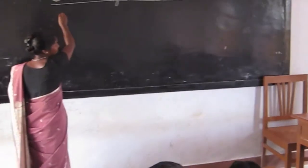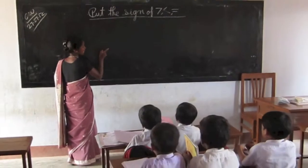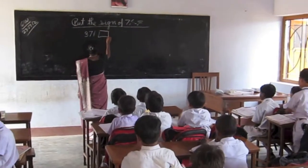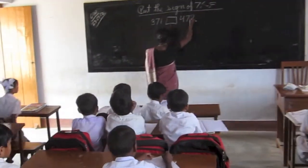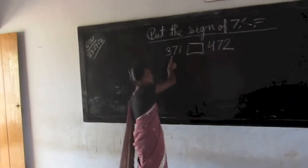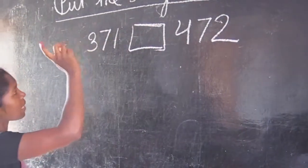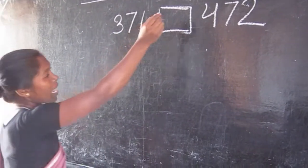So now I am writing a number, then you tell me which number is greater and which one is small, okay? Three hundred seventy one, four hundred seventy two — here, which number is greater? Four hundred seventy two. And which number is less? Three hundred seventy one.